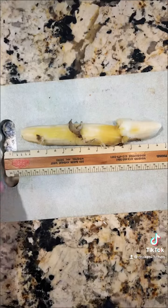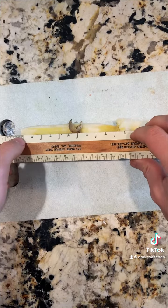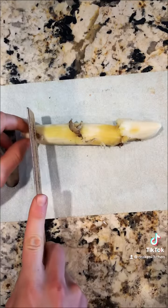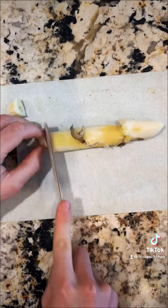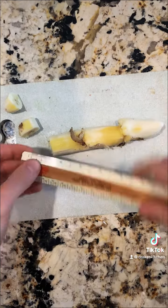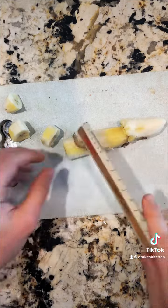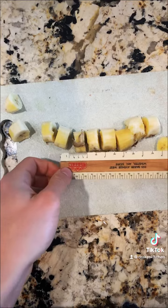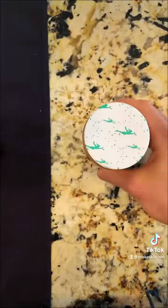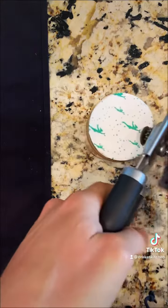Done. The perfect banana to peanut butter to bread ratio — I usually get measurements about half an inch for each banana slice. All about a half an inch. I like to use Peter Pan peanut butter for this recipe. It always has the perfect salt to sugar ratio.